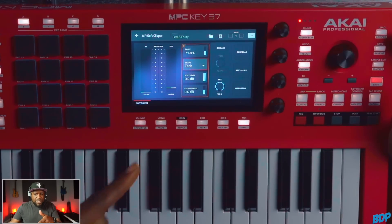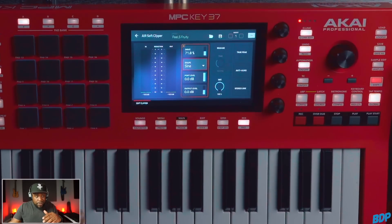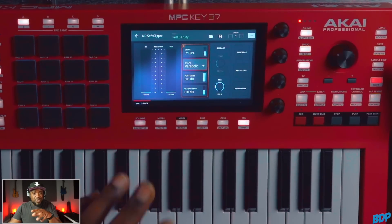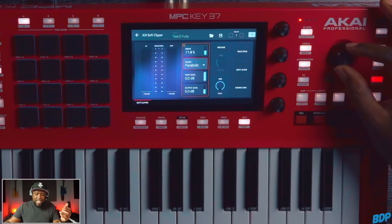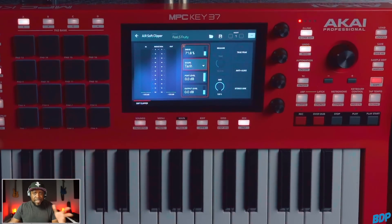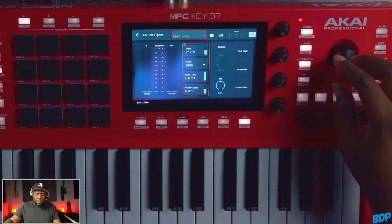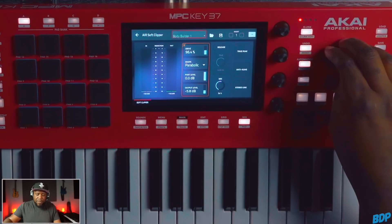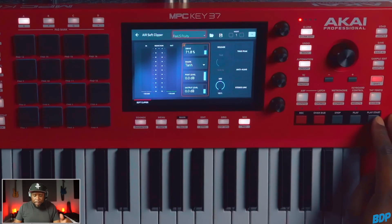I don't really use much of those parameters. What I really worry about is the drive and the shape, because depending on how you drive it and the shape you're using is how it's going to sound. Let's go through the three shapes — you will hear a difference in each one. The tan-tan shape sounded really good, really clean and open. The sine was much lower in level. The parabolic actually sounds really loud, but a lot of times I'd turn down the drive to clean it up. I just keep it on the tan-tan shape because it sounds good to me. They also have a bunch of presets like a glue effect and others, but I just use 'Feels Fruity' and mess with the drive.